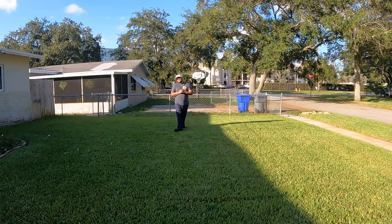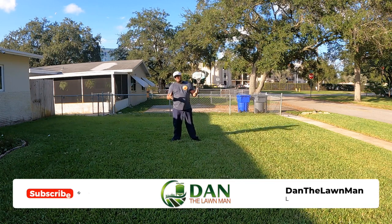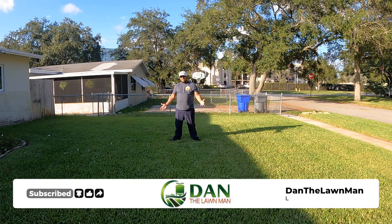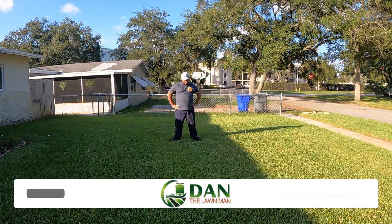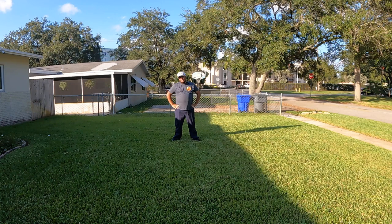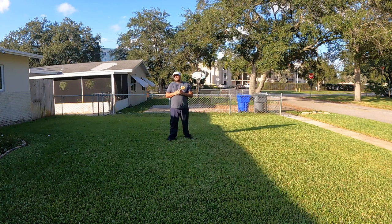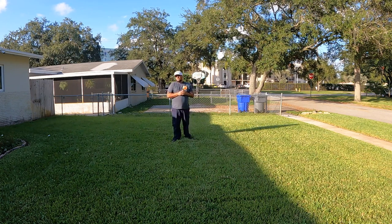Now that we have the educational piece down, let's get into the tips. Starting with cool season tips — I have St. Augustine grass, which is warm season turf, so cool season is not really my forte. I've invited a special guest to fill you in with cool season tips. I'd like to introduce Justin the Lawn Lover.